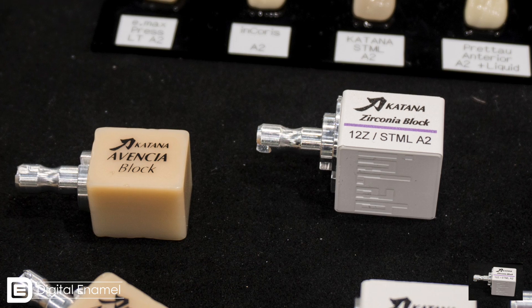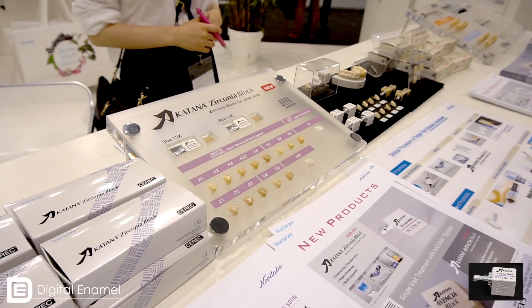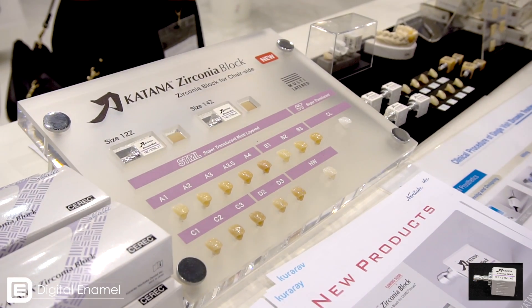One limitation of using C-REC zirconia is that it's really, really opaque and it's monochromatic. So this is a multi-colored zirconia. When do you think it's going to be released in the U.S.? Maybe first quarter next year. Okay, first quarter of next year — so look out for it.